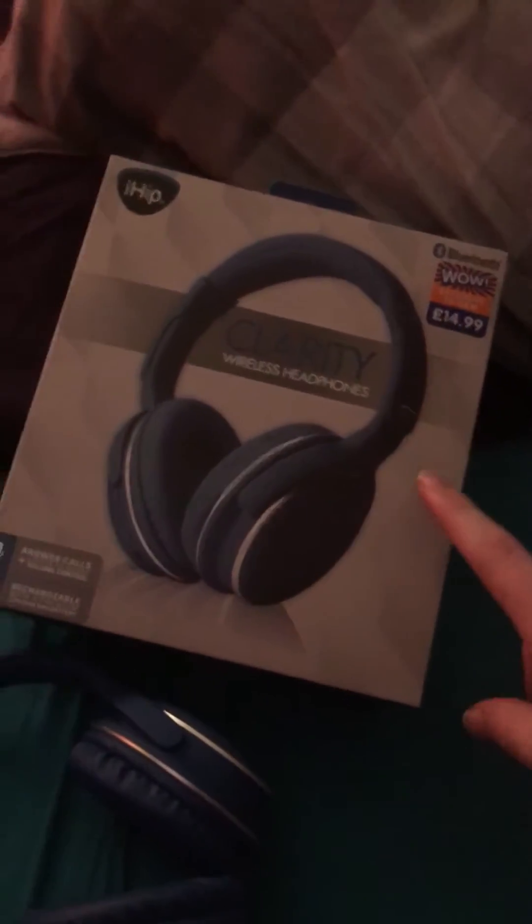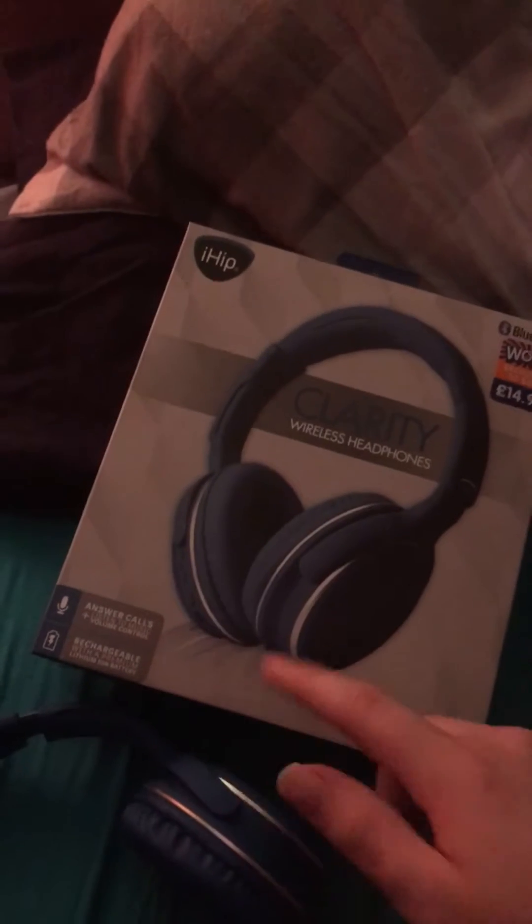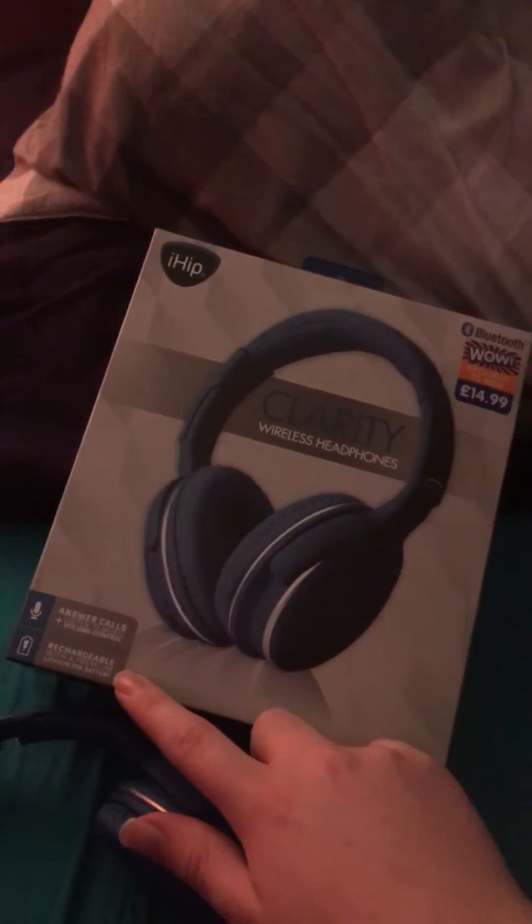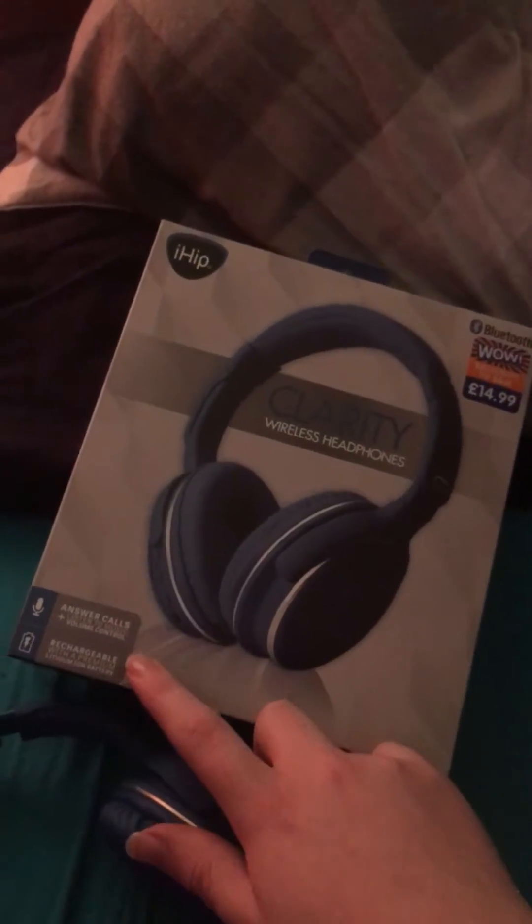I'm reviewing the Clarity wireless headphones. It also answers calls and has a premium lithium battery, which is amazing. Here's how it works: that's the on button, that's the volume up, and that's the volume down. The speakers inside are second to none.